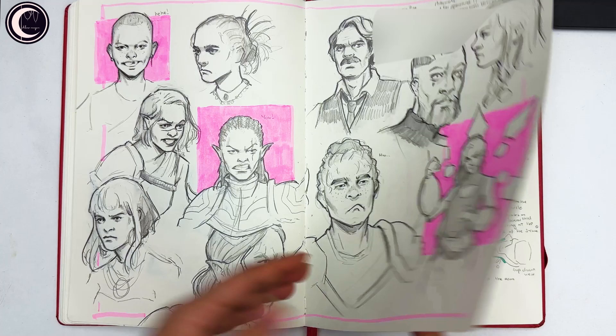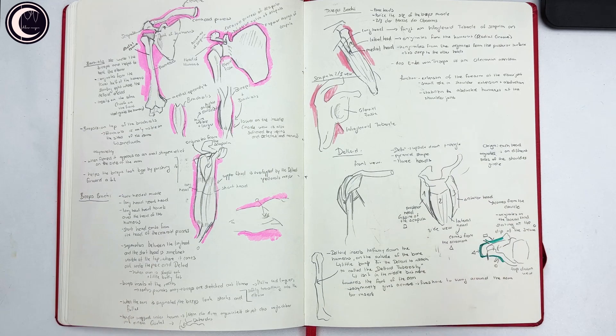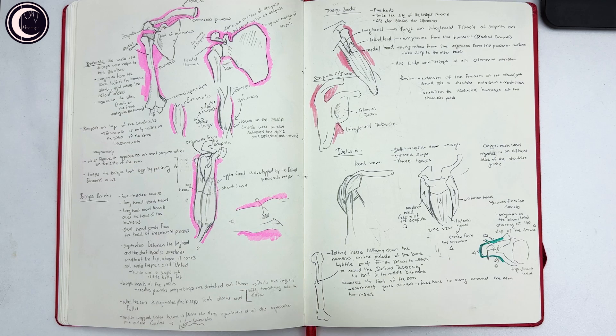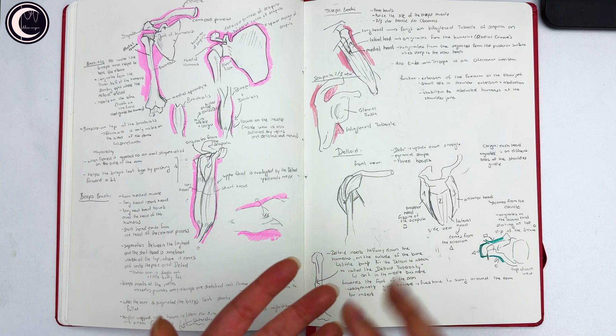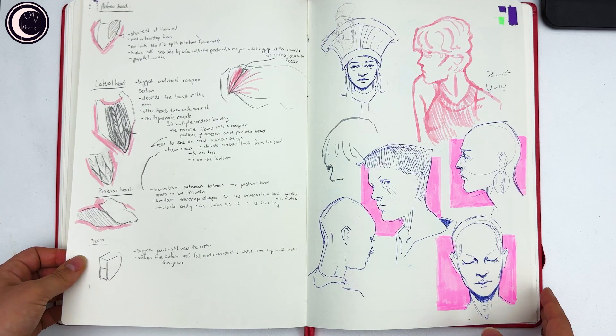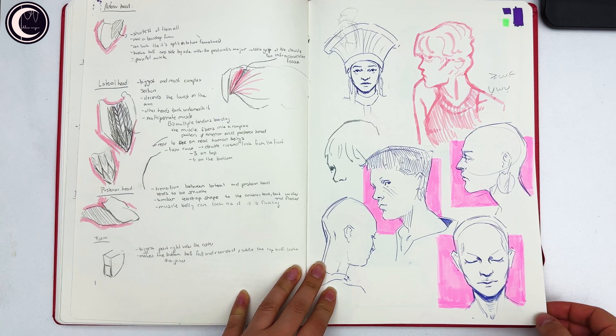This is the first day of a new challenge I set for myself: really diving into anatomy. I want to spend one or two weeks on each individual part of the body — first understanding how the bones work and are shaped, then understanding the muscles and being able to name them. I started with the upper arm and the deltoid. Very quick sketches — thanks to Proko for his amazing anatomy videos on his channel.